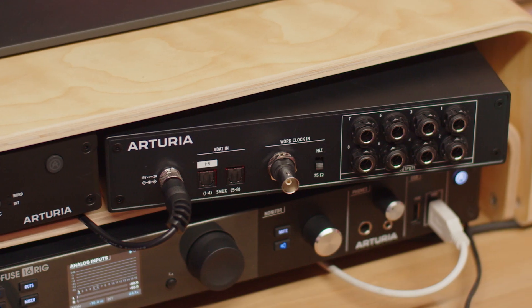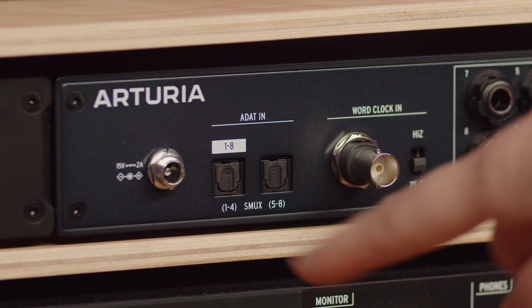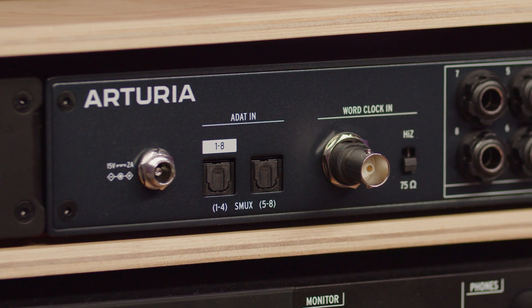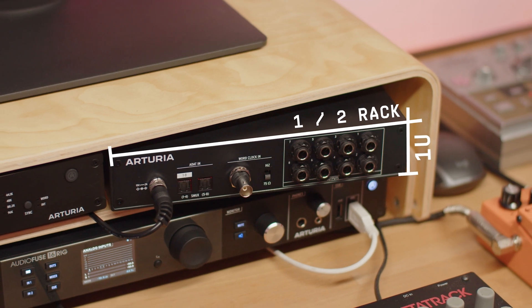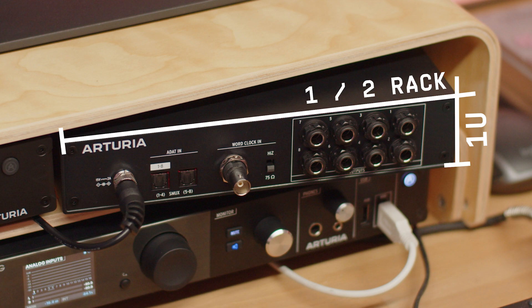AudioFuse X8 Out is an ADAT expander unit that enhances flexibility of your studio with premium line level connectivity, allowing you to expand the amount of outputs of your audio interface to 8 outputs, as long as it has ADAT connectors. It measures a standard half rack size and is meant to be used alongside the AudioFuse X8 unit, together measuring a standard 19-inch rack unit. Its height is a standard 1U.